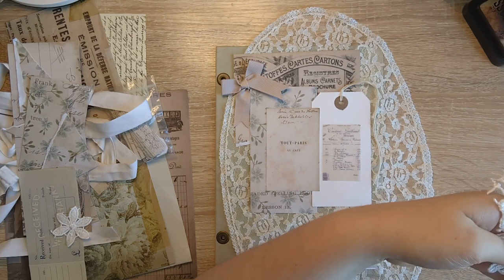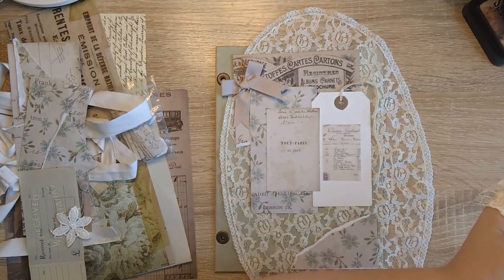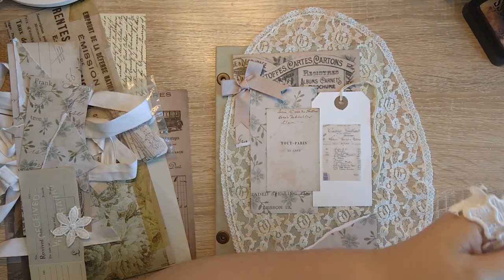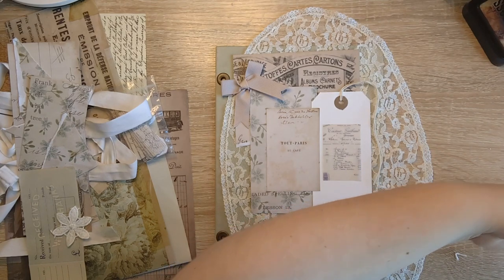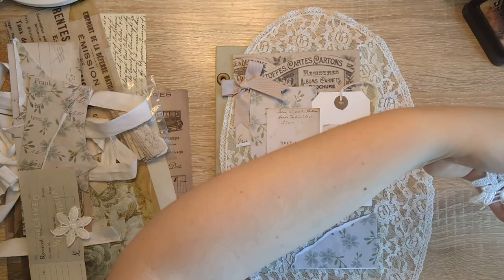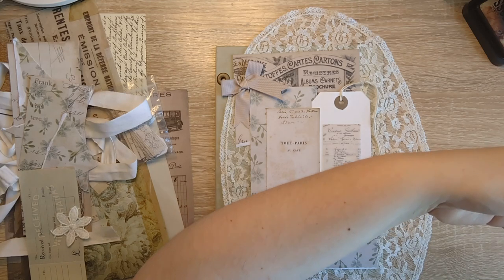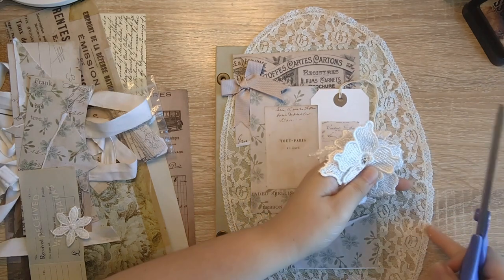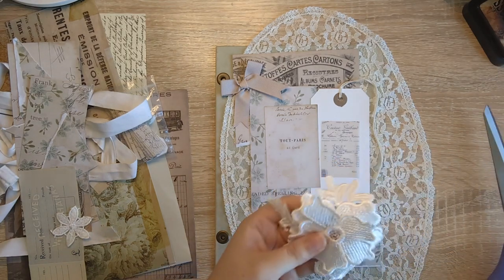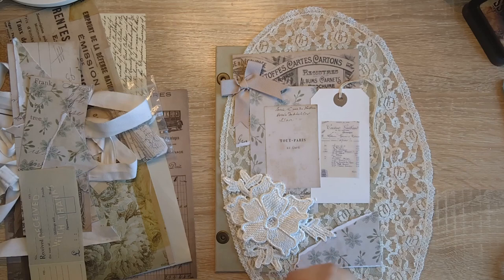I'm not entirely sure why I did the cover last. I think it's because I was umming and ahhing about what I wanted, because I didn't really have a story I was trying to tell when I started the journal. I was just going with, 'these Tim Holtz papers are pretty and I want to use them.' That stumped my creativity a little bit, especially for the cover. For me the cover is one of the important parts — it's that first glimpse of the story.